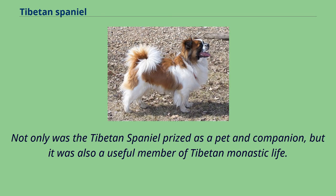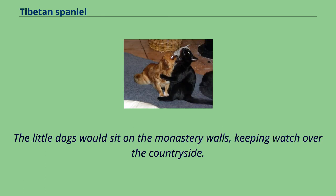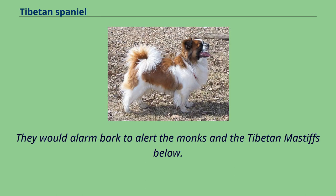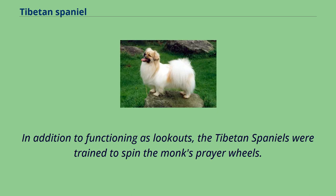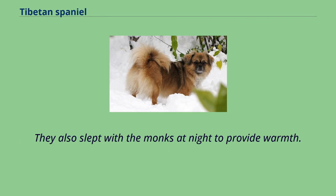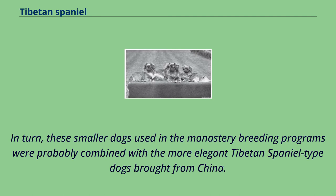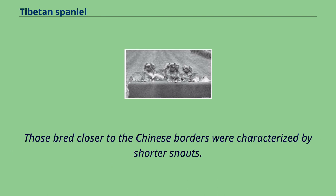Not only was the Tibetan Spaniel prized as a pet and companion, but it was also a useful member of Tibetan monastic life. The little dogs would sit on the monastery walls, keeping watch over the countryside. Their keen eyesight and ability to see great distances made them excellent watchdogs. They would alarm bark to alert the monks and the Tibetan Mastiffs below. In addition to functioning as lookouts, the Tibetan Spaniels were trained to spin the monks' prayer wheels. They also slept with the monks at night to provide warmth. Village-bred Tibetan Spaniels varied greatly in size and type, and the smaller puppies were usually given as gifts to the monasteries. These smaller dogs used in monastery breeding programs were probably combined with more elegant Tibetan Spaniel-type dogs brought from China, and those bred closer to the Chinese borders were characterized by shorter snouts.